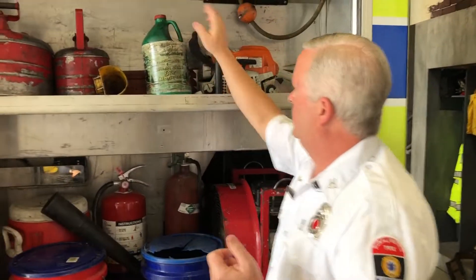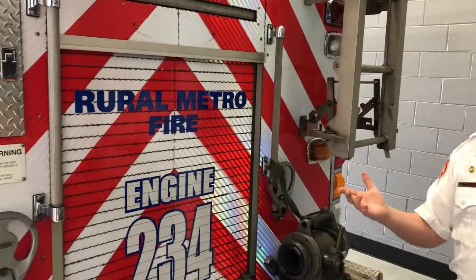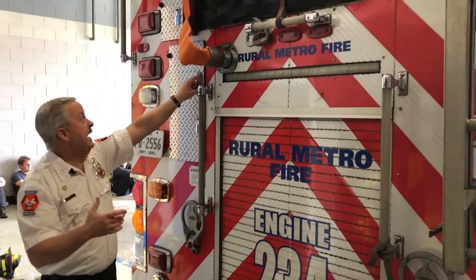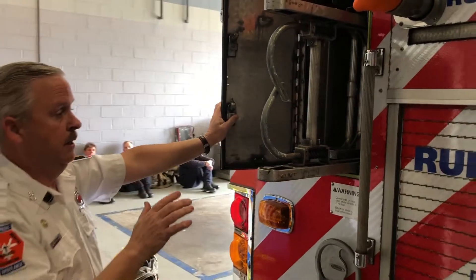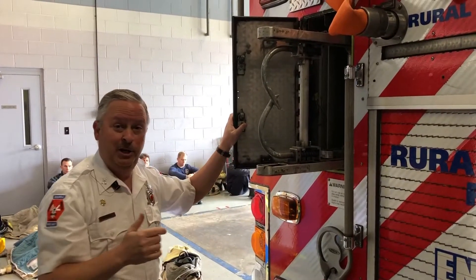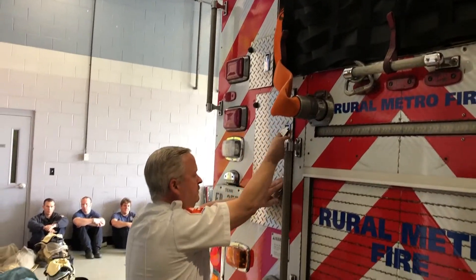Up here we have a chainsaw and bar oil, because chainsaws require bar oil. The back of the truck is really interesting because everything comes off the back. In one compartment on this side we have ladders. We have a 14-foot roof ladder with hooks that hook over the peak of the roof, so the fireman can climb on the roof much more stably. The other ladder is a 24-foot extension ladder to reach high points on a person's roof, because firemen sometimes have to get on a roof. They're all protected, slid into a compartment nice and simple.